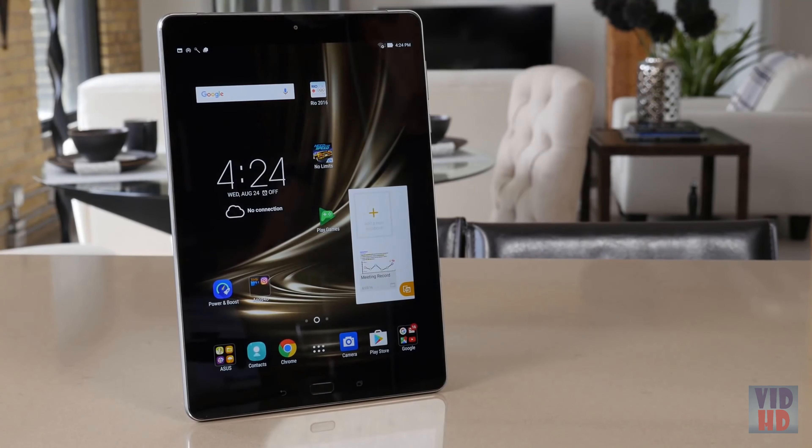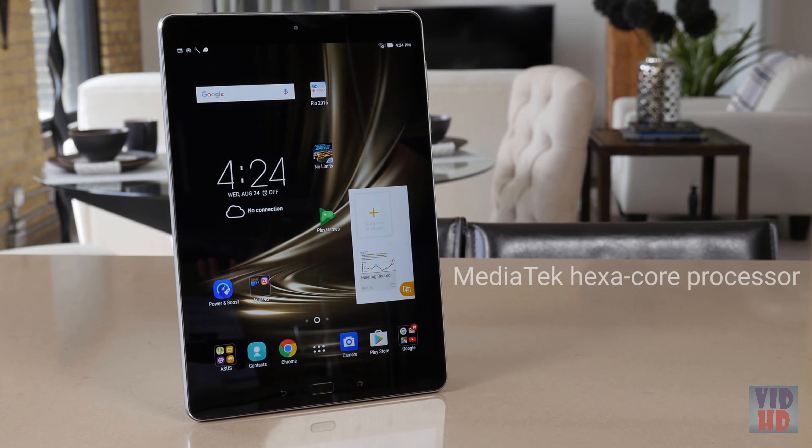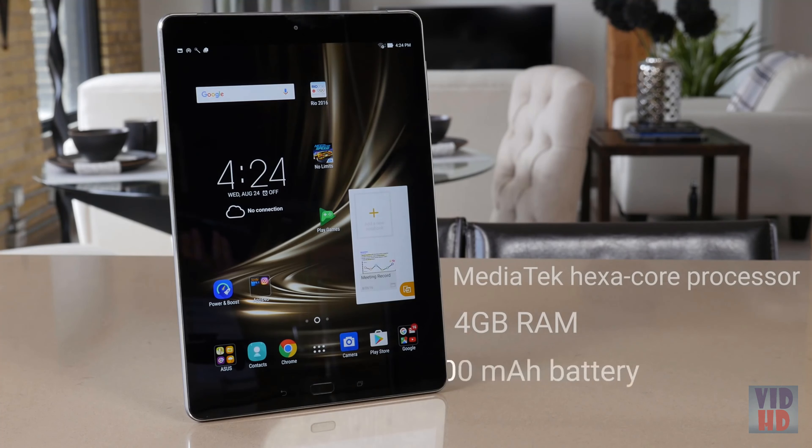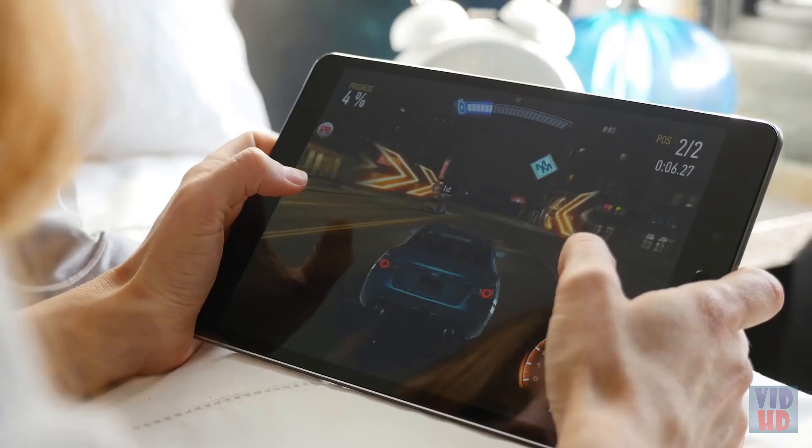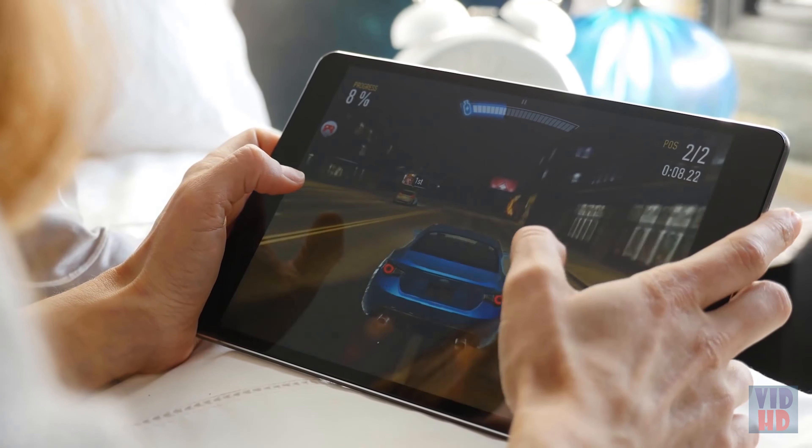Keeping all of this running is a powerful dual-core 2.1GHz processor, a 1.7GHz quad-core processor, and 4GB of dual-channel RAM. With up to 10 hours of battery life and Quick Charge 3.0, the ZenPad 3S10 can easily keep up with everything, even processing-heavy tasks like gaming.